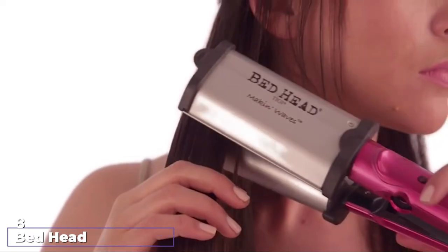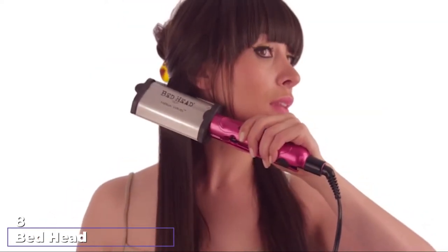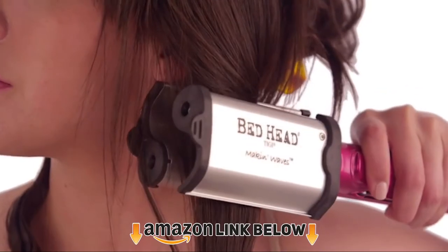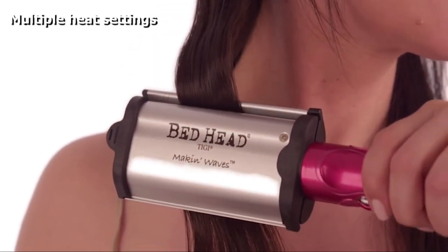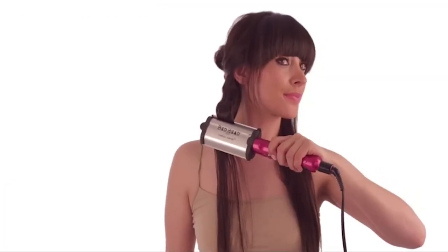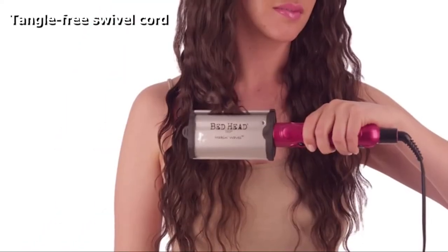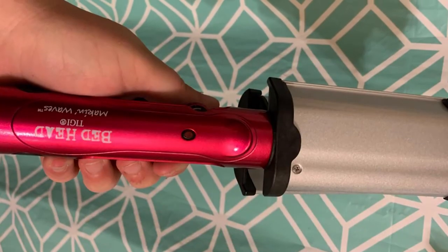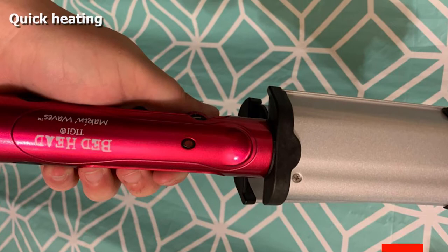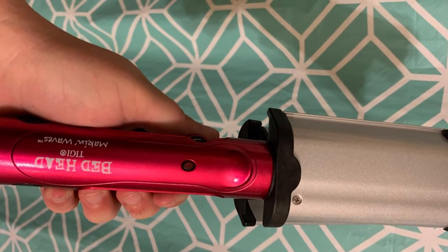The number eight position is held by the Bed Head Mackin' Waves S-Waver. This curling iron helps you create super shiny, smooth curls and waves. The S-shaped barrel with tourmaline ceramic technology helps you create beachy waves quickly, reduces frizz, and imparts shine. The high heat technology up to 400 degrees helps lock in the style. Multiple heat settings allow use on all hair types, and instant heat recovery provides results that last all day. It also comes with a plate locking switch for easy storage and a tangle-free swivel cord.